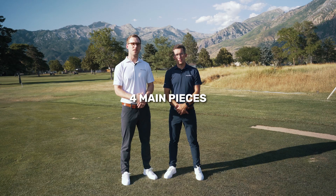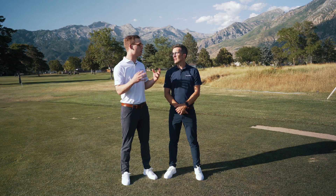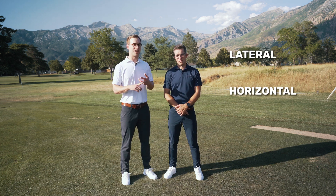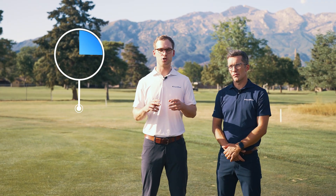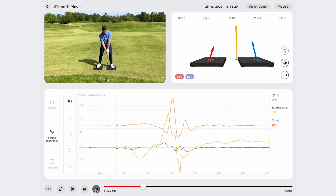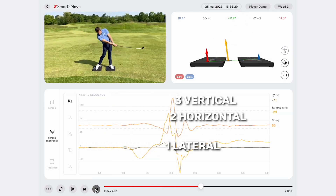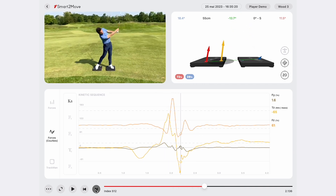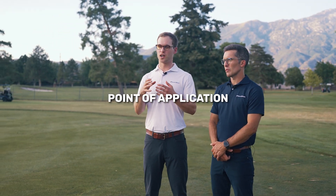We have four main pieces of the performance pie, and this pie really applies to all the forces that we're going to look at: lateral force, horizontal plane rotational force, and vertical force. The first piece of that pie is a two-part: sequence and timing. The kinetic sequence refers to the order of our three forces and when they peak. The timing refers to specifically when each one of those will actually peak. The second piece of the performance pie is our point of application, or where the forces are coming from.